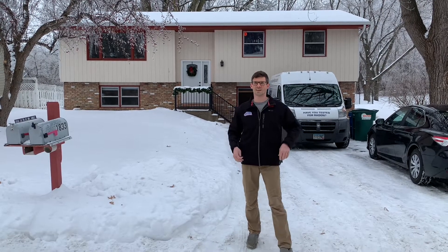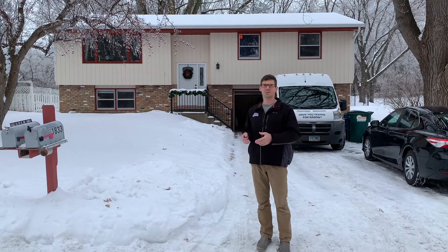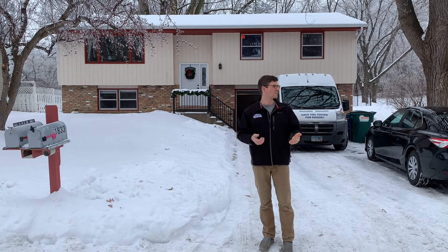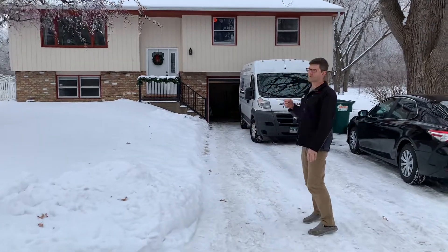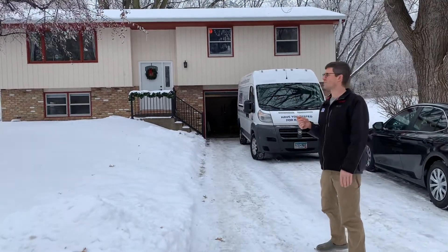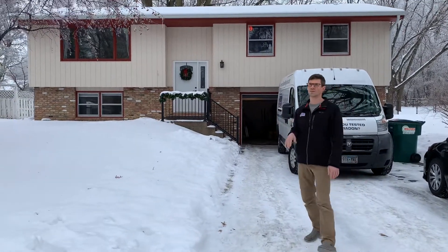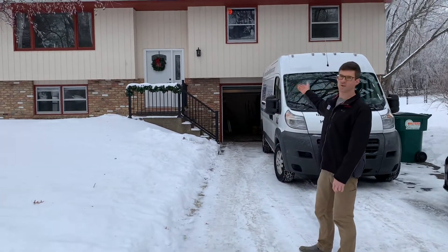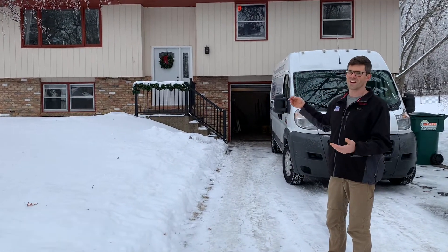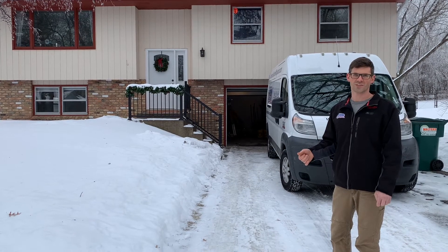Hello, I'm Jesse with American Radon Mitigation. Today I'm working on my sister's house in New Brighton and it's kind of a difficult house, pretty unique, so we'll go ahead and take a look and see what's involved. This house was built in the 1970s and we had a radon level of about four to five while I've been monitoring. It's a split entry with a tuck under garage, so it's pretty unique and almost every one of these houses I've worked on has been a challenging one.